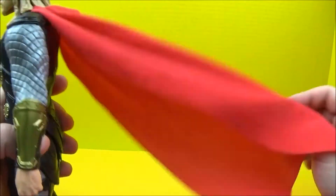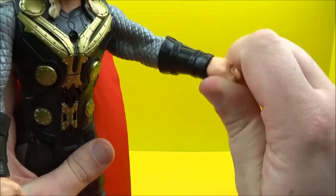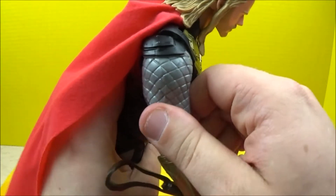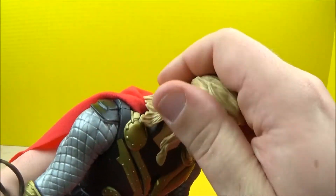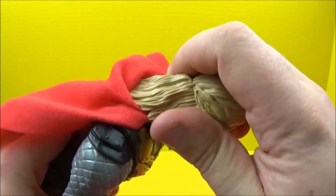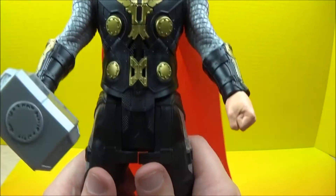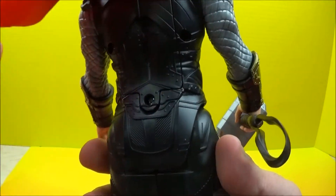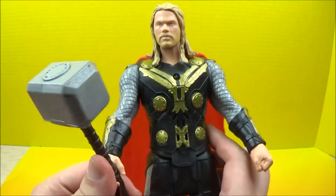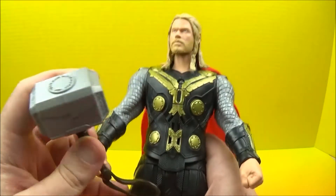He's got this nice flowing red cape, and we've got articulation with the wrist as well as with the shoulders — this one as well. A little bit of movement with the head, but of course as we've seen before with figures, the hair usually stops that at some point. We've got movement with the legs too. He's got some really nice battle armor going on, and of course his trusty hammer — can't forget about the hammer. That is just too much power for one person to handle.